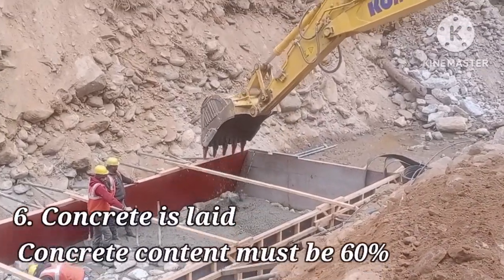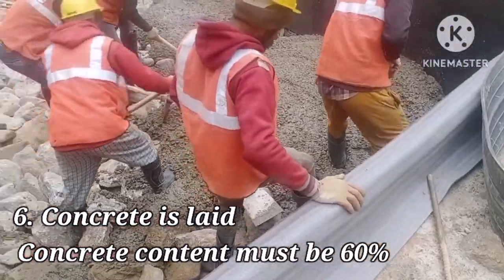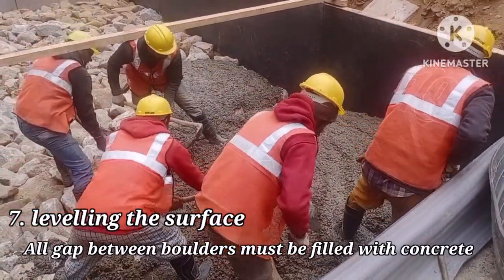Then concrete is laid. Concrete content must be 60%. Leveling is done after laying the concrete, and we must make sure that all the gaps are being filled with concrete.